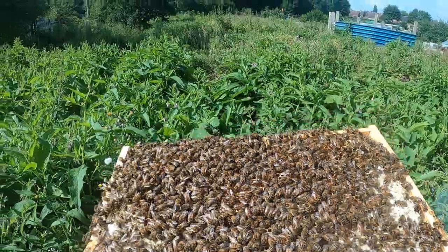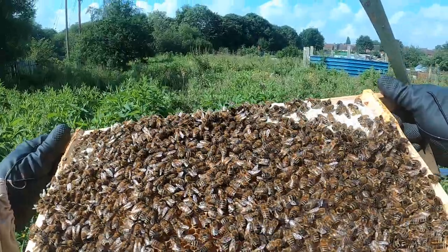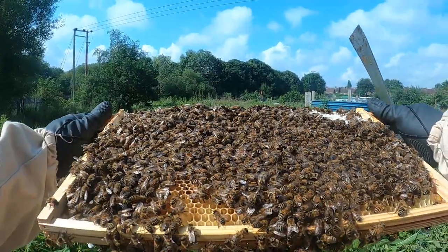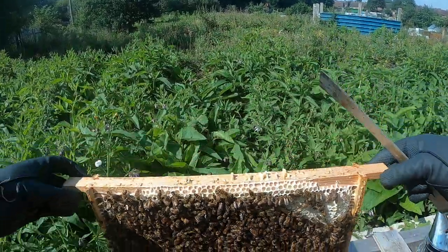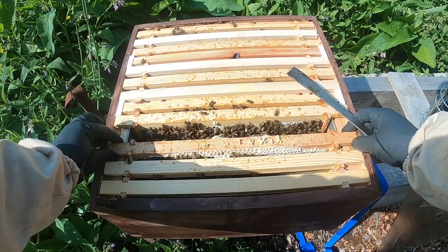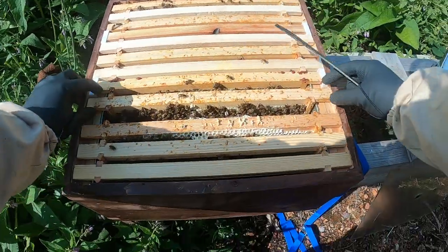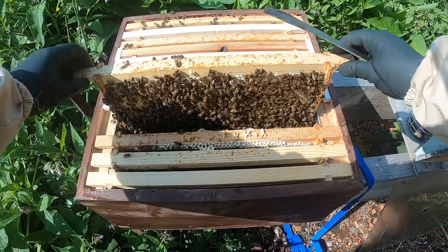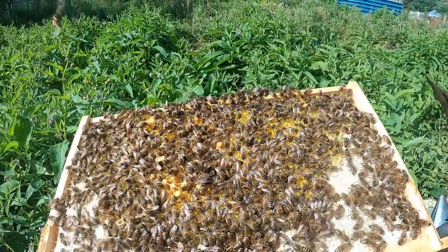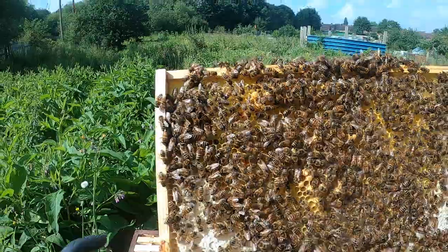Lots of eggs on that one as well. Quite a bit of honey. Yes, this is well lined up, to be honest. Lots of eggs, and there's no cells as yet — no play cups or anything. Nothing there; lots of remnants. There's a lot of pollen there.